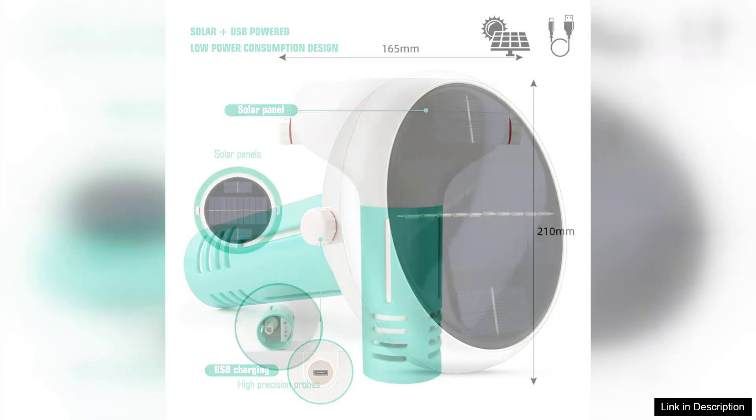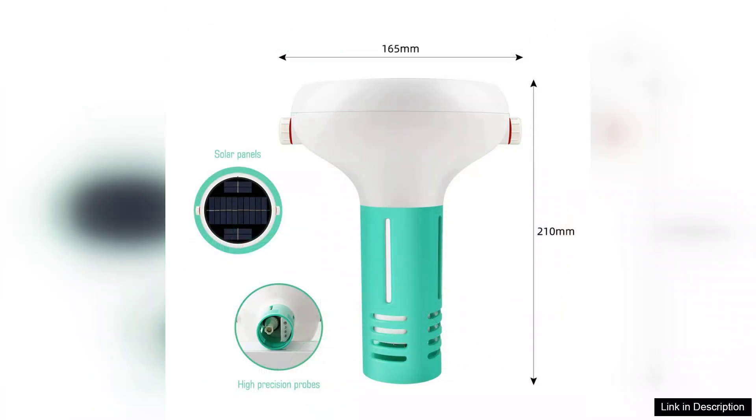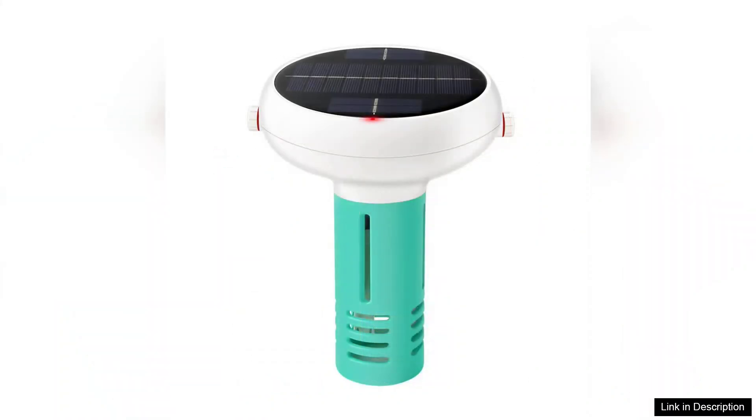However, while the device is highly functional, it would benefit from better battery life and more robust weatherproofing for outdoor use. Additionally, some users may find the initial calibration process a bit challenging, but the detailed instructions help mitigate this.